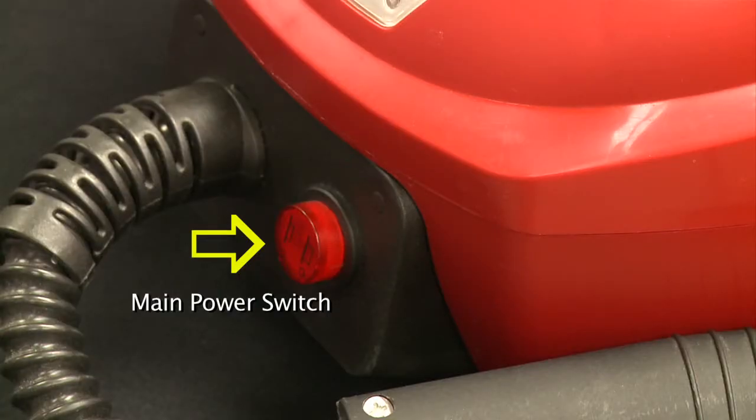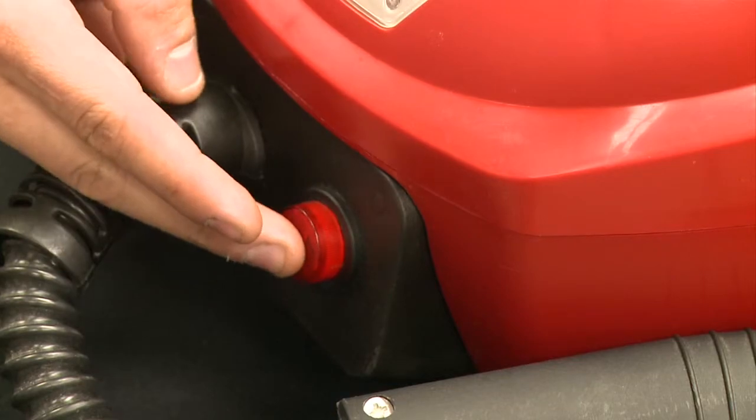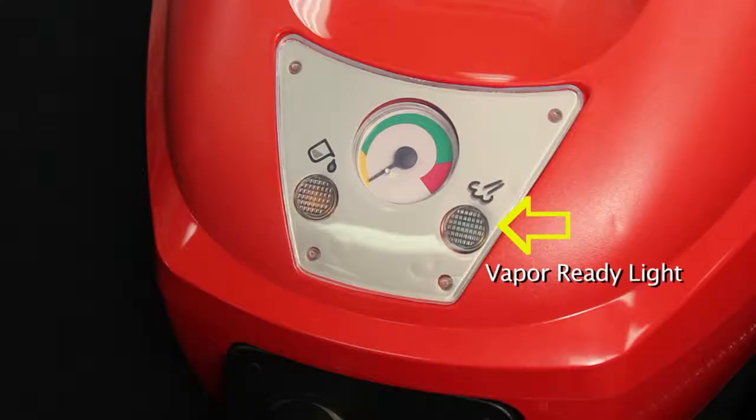On your machine you will find a main power switch, a vapor ready light, a missing water light and pressure gauge. The system is turned on and off using the main power switch. The vapor ready light will indicate when the boiler has reached its maximum pressure and the system is ready to be used. This light will turn on and off during use as it indicates when the heating elements turn on and off.